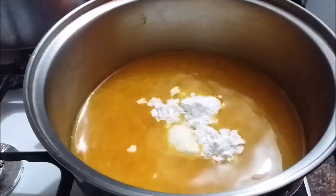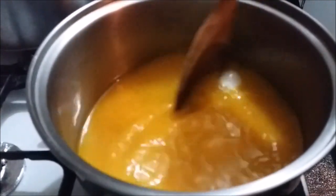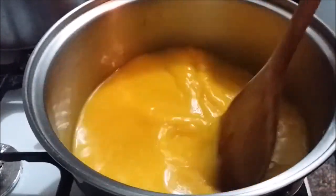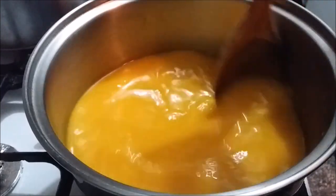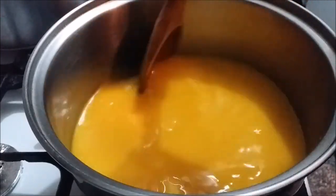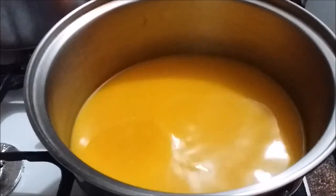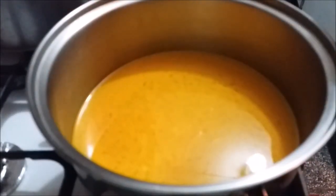For the vegetables — I drained out all the water they were soaking in, and I'm draining them while doing this step. After about five minutes, I'll begin to add the vegetables to the pot.